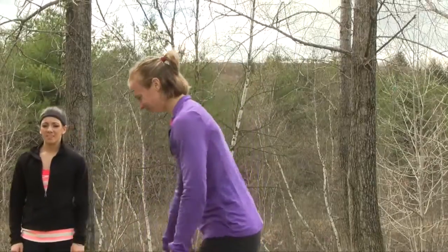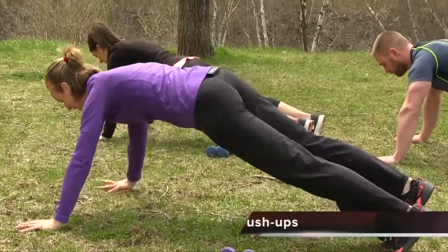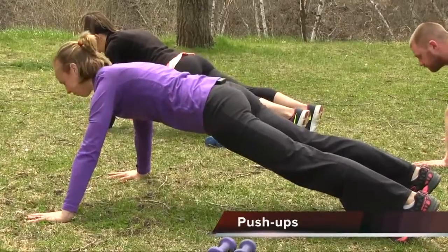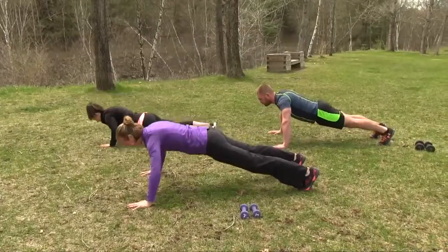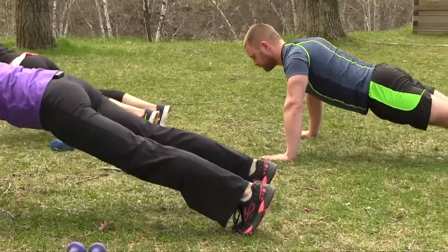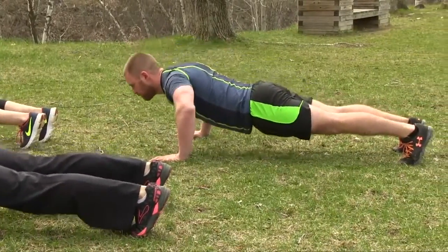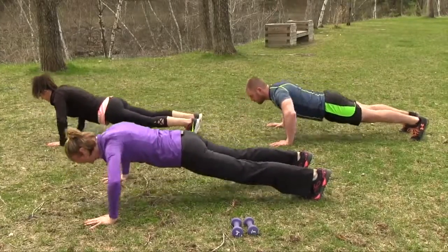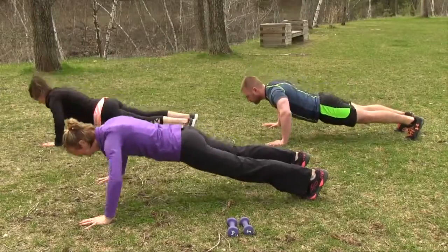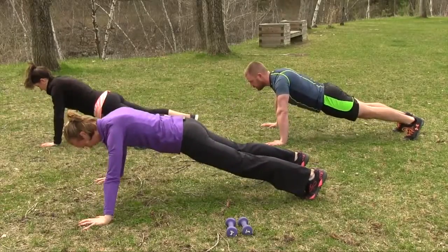Push-ups. Come on down. Get those hands shoulder-width apart, nice solid base with the feet. We've got 12 reps. Make sure to keep those abs engaged. Squeeze your glute muscles. Lead with the chest. Down and up. Good job.